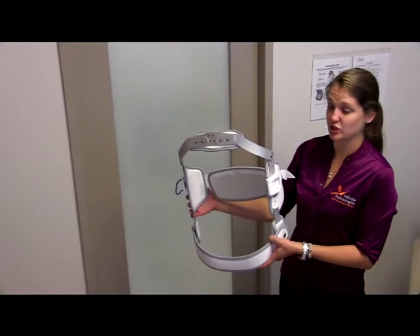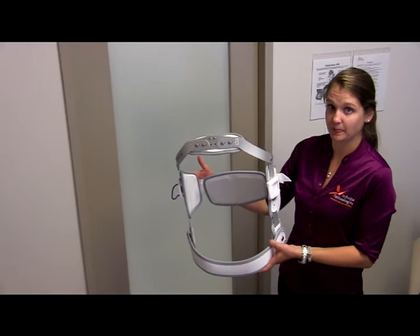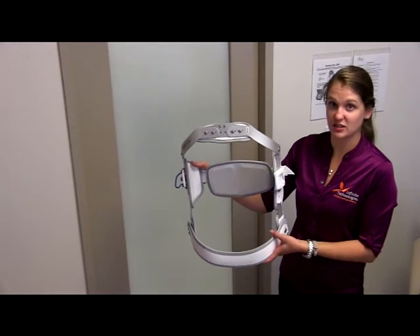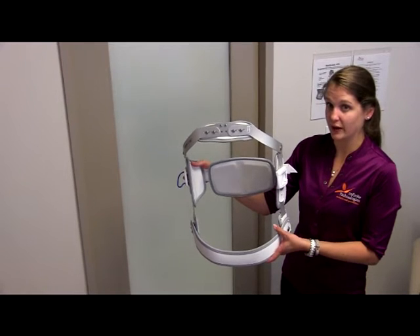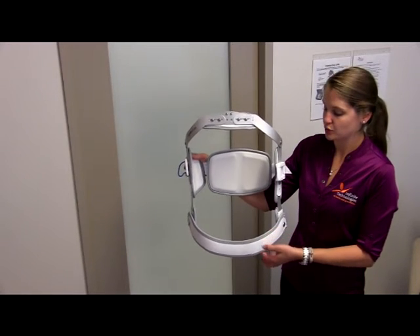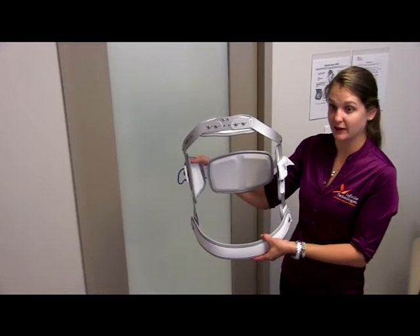Now we're going to review the donning procedures for the Jewett TLSO. The technique we're going to be using today is the log roll technique. This is for patients that cannot get out of the bed without the brace on, so we're going to be applying it to the patient lying down today.